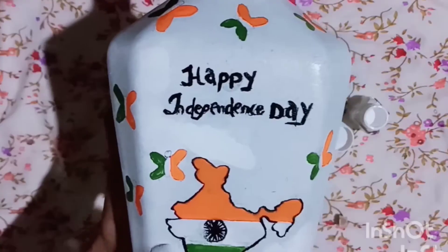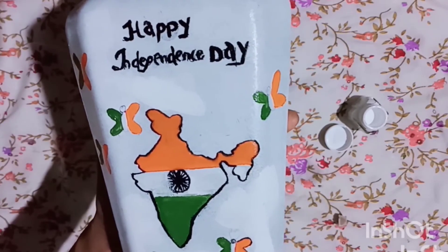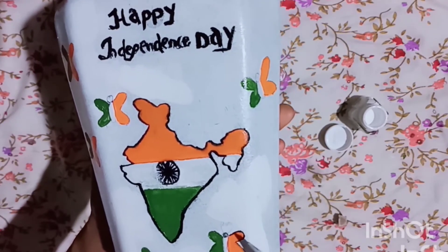This is the color from the color. I also use an orange color, which I am using.